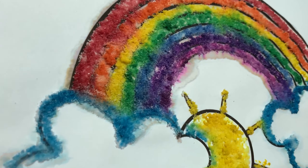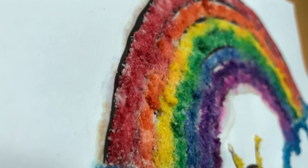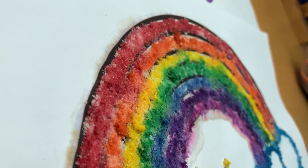Our activity will involve glue, salt, and paint. We're going to make salt and glue painting. Are you ready to get salty?